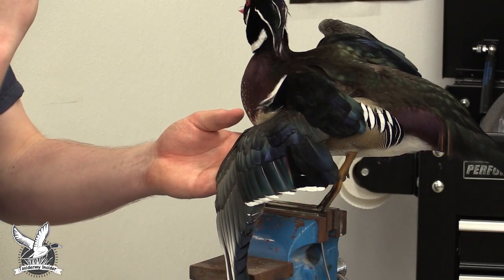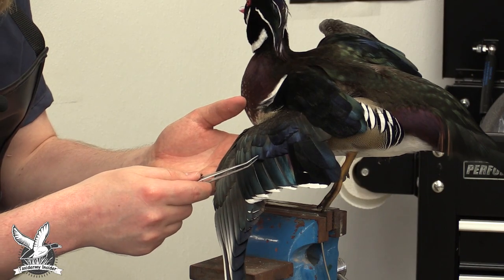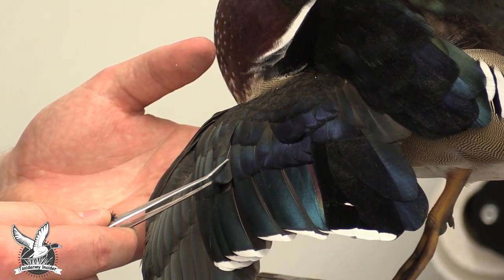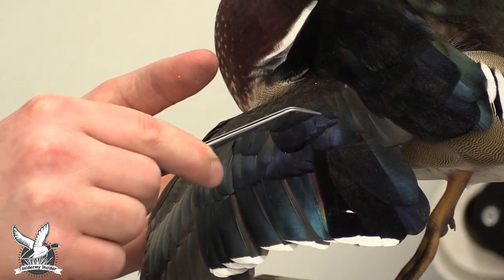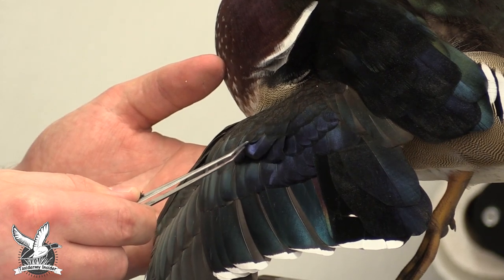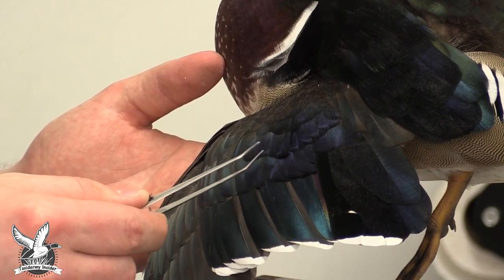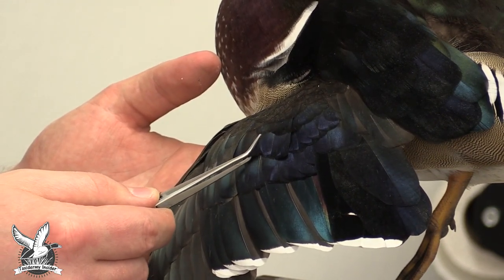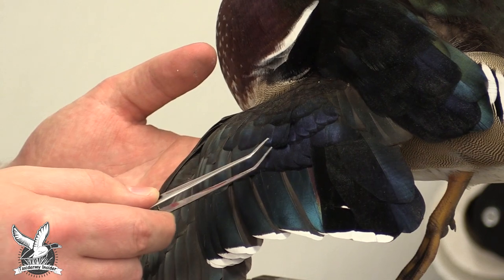The biggest area I want to focus on is the coverts, located in this area here. We want to start lining up these feather patterns again. I'm going to take them one at a time and make sure they're lined up correctly. Right now they're all bunched together, so we're going to start pulling them towards me to get them back in alignment. It would also be a good idea to have some reference in front of you — look at reference of a wood duck wing to see where all these feathers are supposed to be and exactly how they're supposed to be layered.